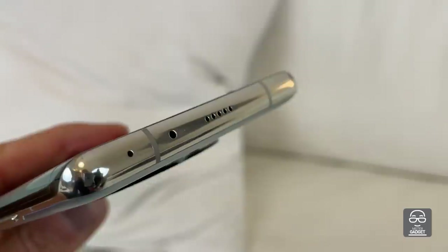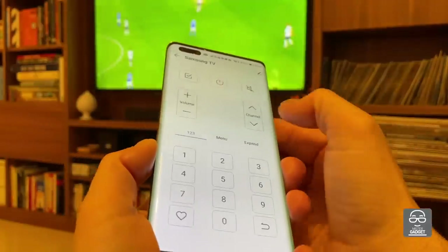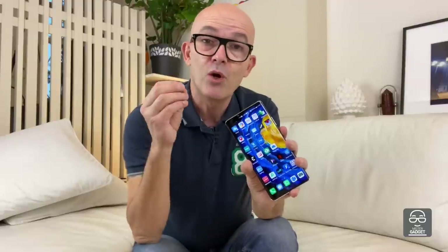And then there is the infrared blaster. It's not maybe something you would buy a phone for, but it's nice to have — it can even be funny to trick a friend by changing channels at the wrong moment during a football match. After all, the hardware specs are quite good: 256 gigabytes of memory with nano memory expansion. It's not a microSD, unfortunately, but there is an expansion option anyway.